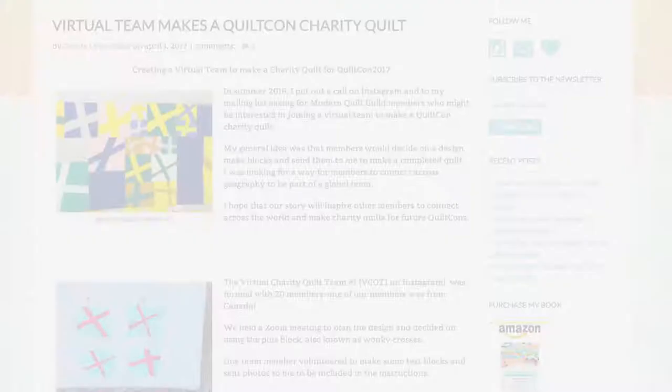Hi, I'm Rianne Minardi, and today I'm here with Carol Lyle Shaw. She's an author, a designer, a founding member of the Sarasota Modern Quilt Guild, and an MQG board member. Last year, she did a really cool project where she organized a virtual charity quilt team, and they made blocks and created a quilt.